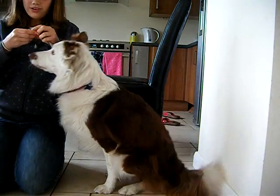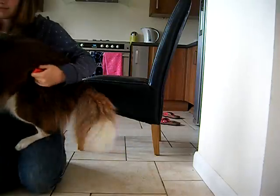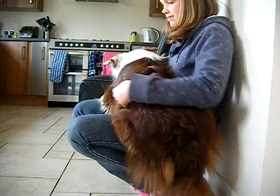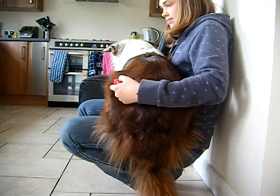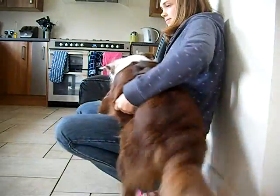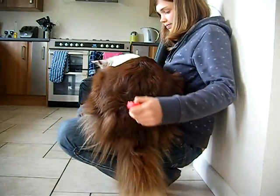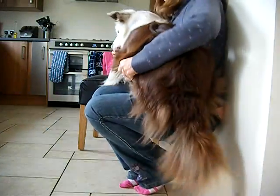Gradually raise the height of your knees. Against the wall. Up. Bit higher. Good boy.